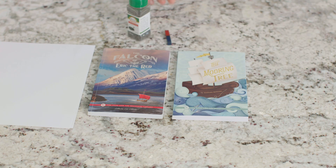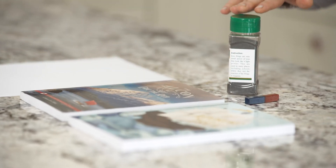For this experiment, we're going to need a bar magnet, card stock, a couple of books, and iron filings.